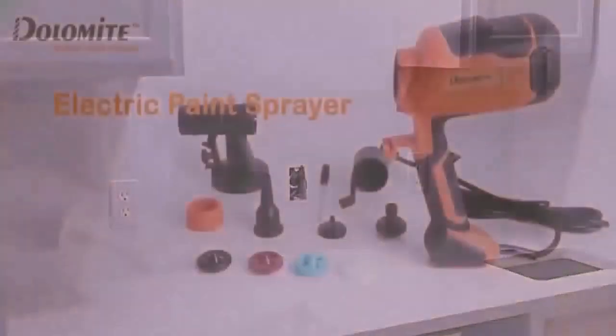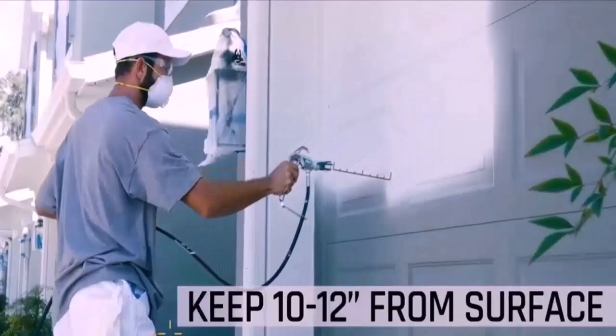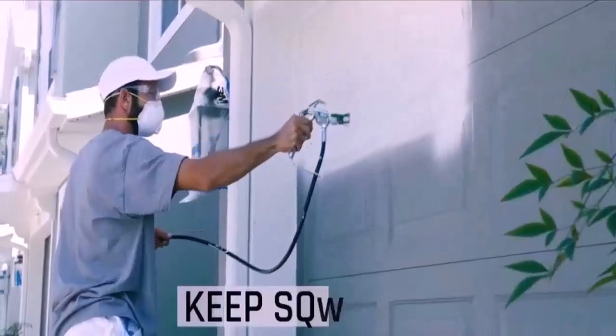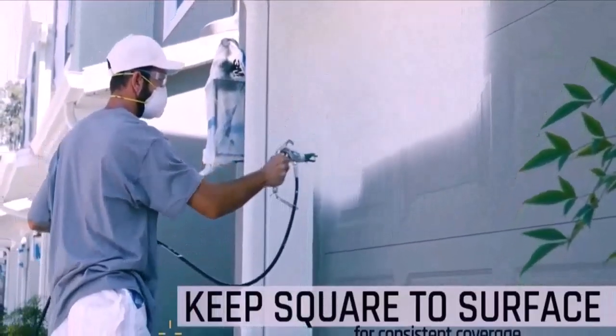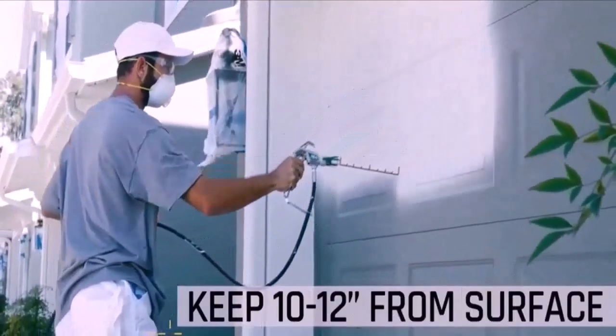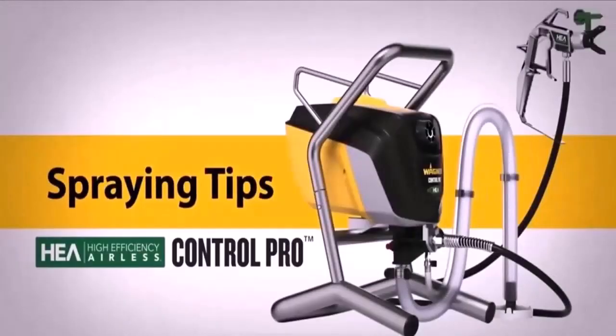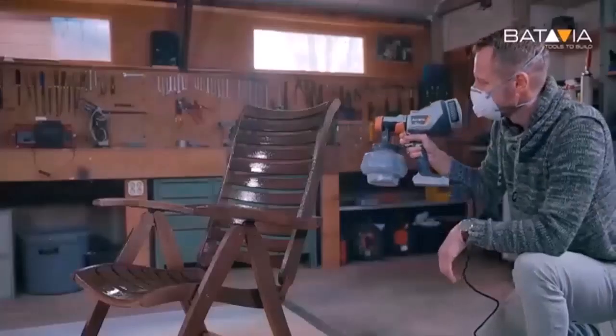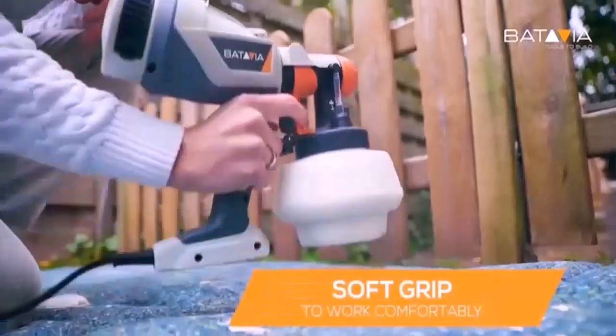Another factor is the quality of finish you're after — air sprayers do a better job on cabinets and furniture. A third consideration is the size of the job: airless sprayers pump more material and will do walls, fences, decks, and other large surfaces much faster than air sprayers, while wasting less material as overspray.